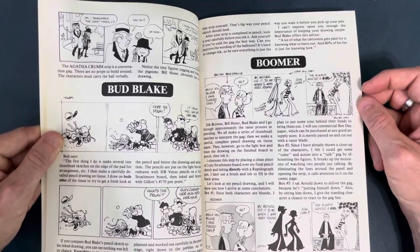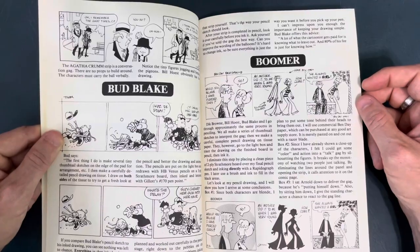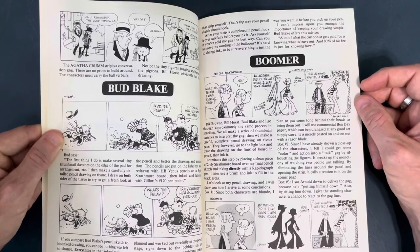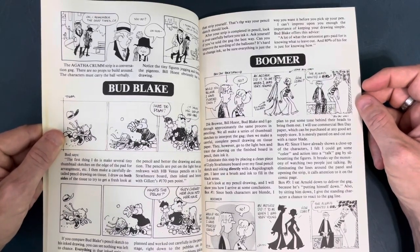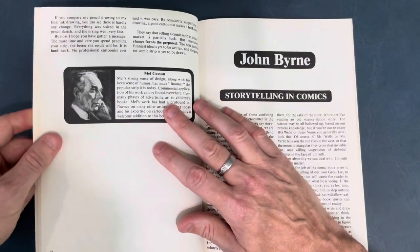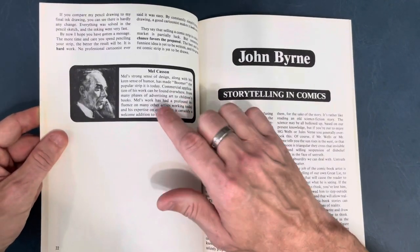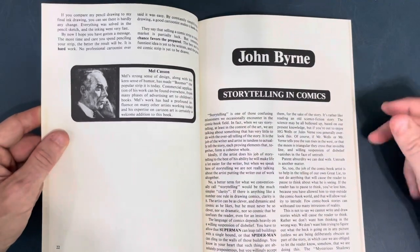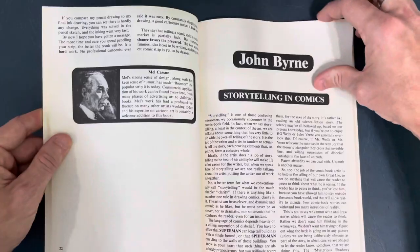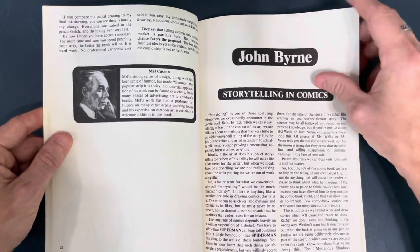Boomer, Dick Brown, Boy Host, and Bud Blake all go through approximately the same process in penciling — thumbnail sketches. Boomer's another artist I'm not familiar with. Mel gets the spotlight with his picture. John Byrne talking about storytelling and comics — this was definitely a fun one to read. He goes into some storytelling stuff.